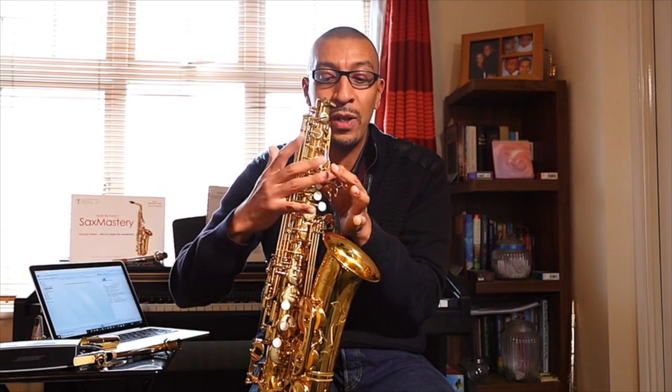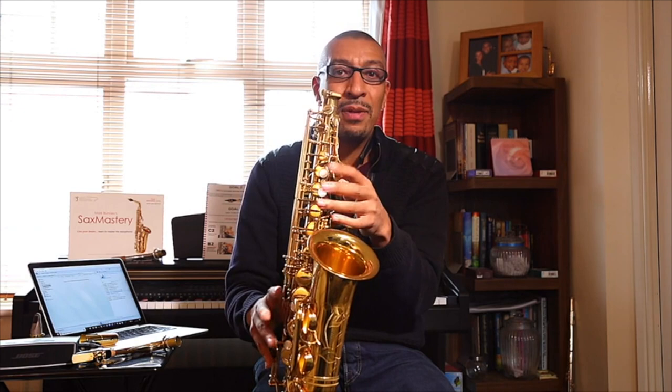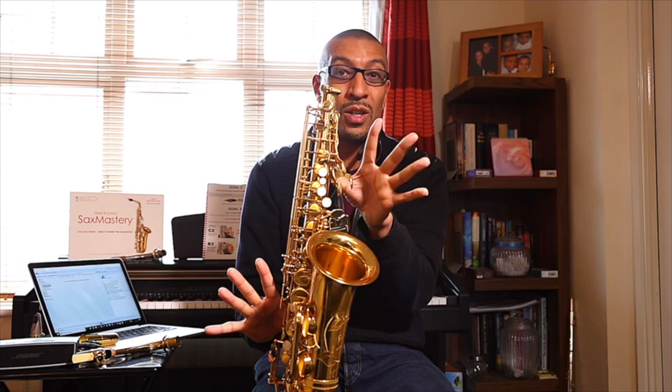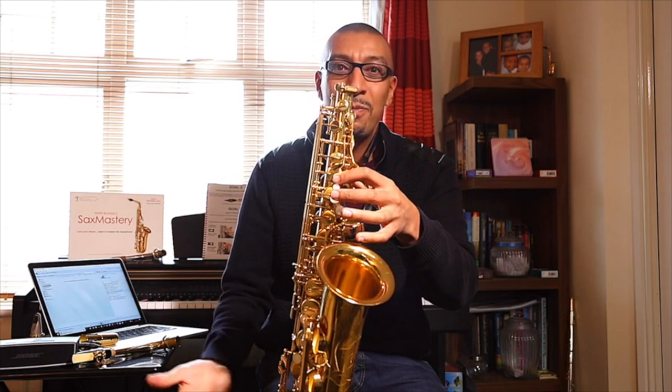Another thing I've found over the years: whatever note we finish on, stay on that note — don't reset to the default by taking your hands off. So now that we're on C, stay on C. Go to B, and then move to the next note from there. Don't take your hands off all the time. People get into the habit of playing a note then taking their hands off — we want to stay on the note we're working on. I labored that point but it's really, really important.